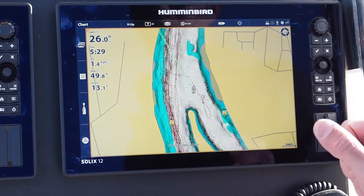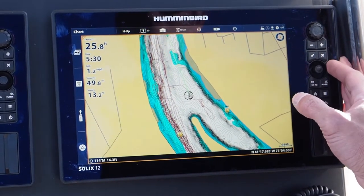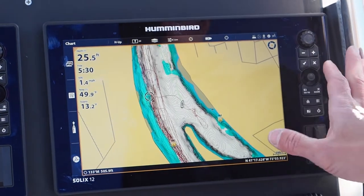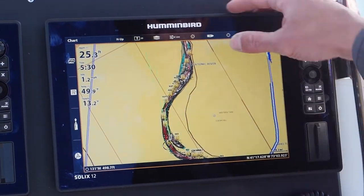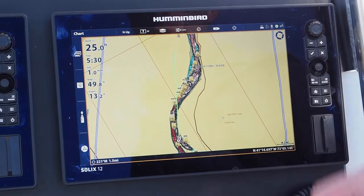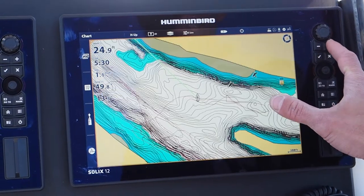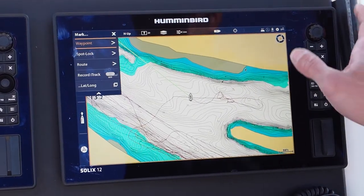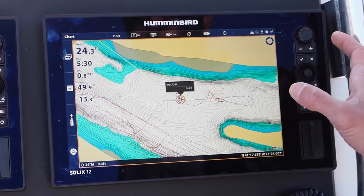I have my track lines, which are important to either duplicate my drifts or navigate home. I'm able to move my cursor around to select a waypoint off the chart, and I can zoom out and scroll around. If I wanted to navigate to a point, I'd bring my cursor where I want to go, select 'go to,' and 'go to cursor.' If I want to mark a waypoint while catching fish in an area, I just select 'mark waypoint.'